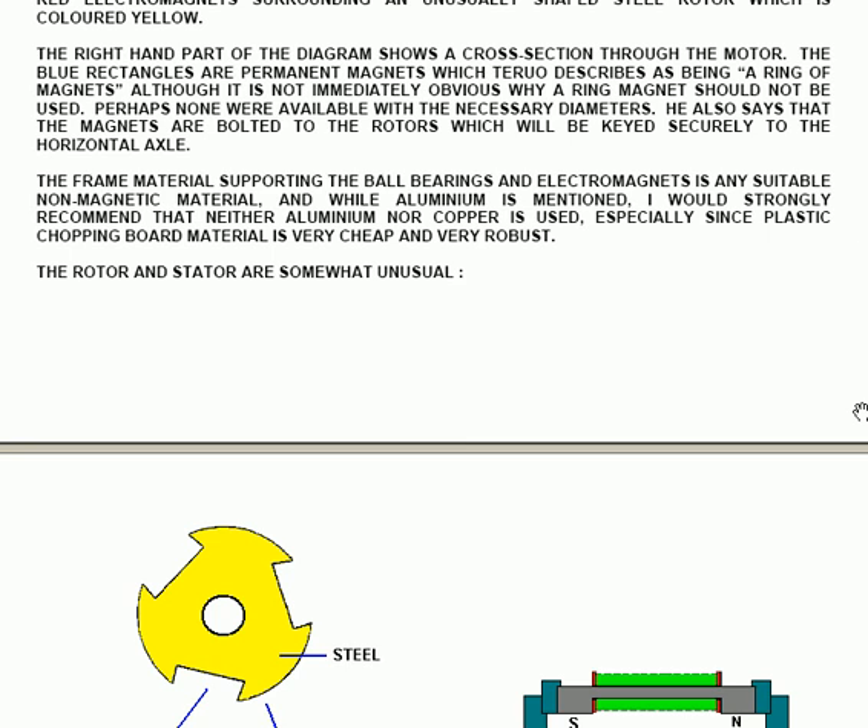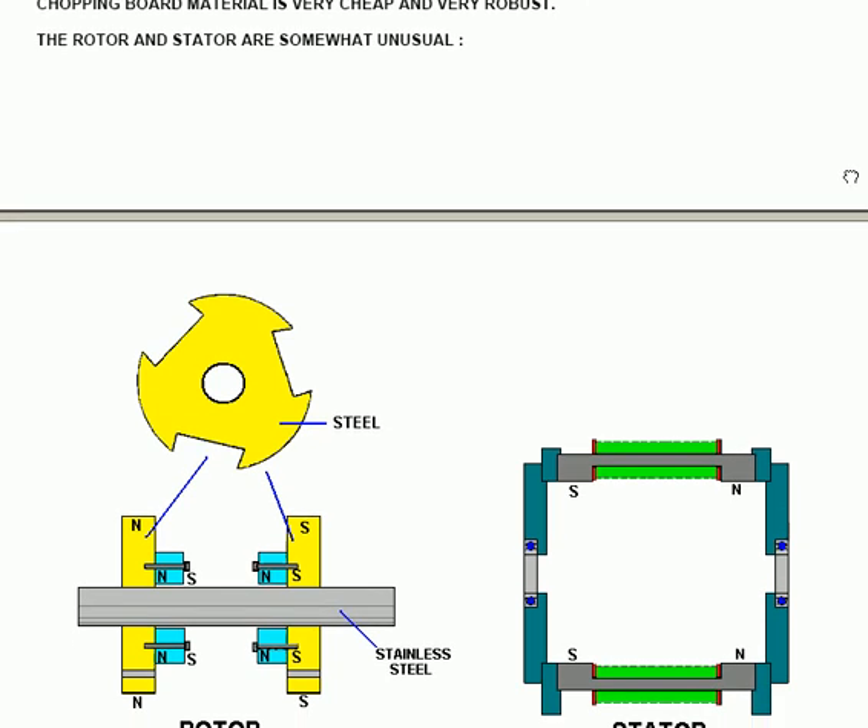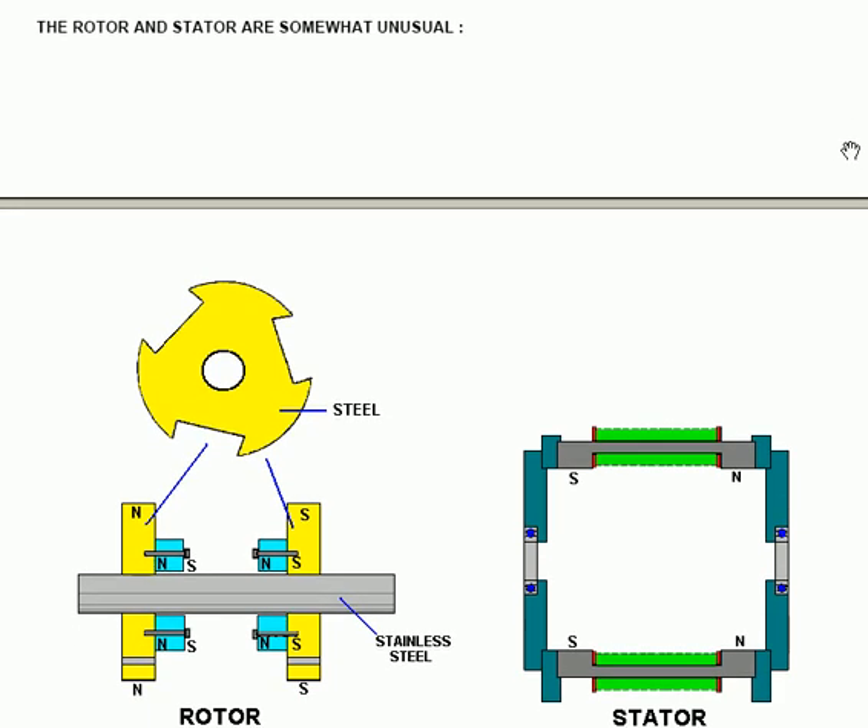Howard Johnson produced a very nice and very effective permanent magnet-only motor which worked very well indeed. But when he went to create a pre-prototype version of the motor ready for manufacturing, he found it wouldn't work. The reason being that his original was built with wood, which is non-magnetic, and he used aluminium for the pre-production prototype. The aluminium has a very destructive effect on the magnetic fields in its immediate area.